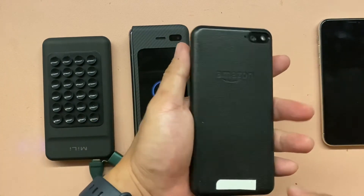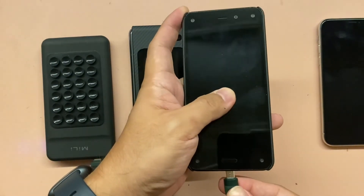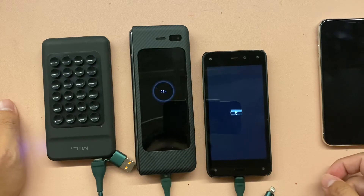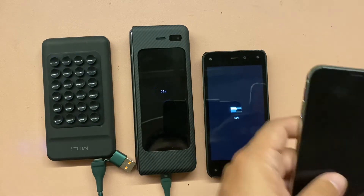This is my old Amazon phone — it's micro USB. It's charging also. So it can charge 2 devices at a time. 58% on the Amazon phone, 91% on the Fold. Let's try my third device, my iPhone X, and see if it can still charge.